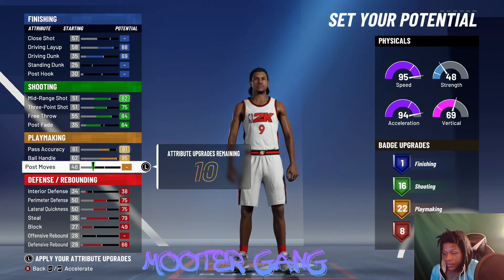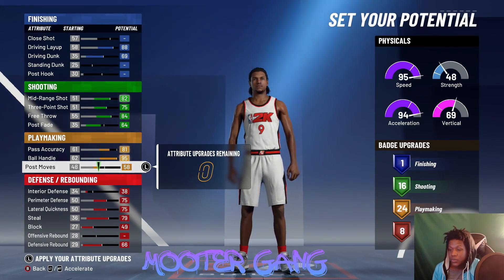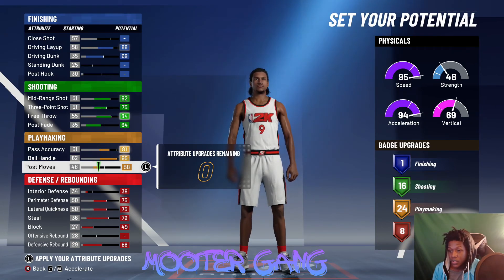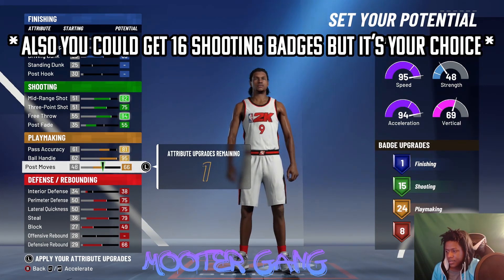When we ran the two and did the balance one, we had 8, 25, 16 with the 69 driving dunk. With this one you get 24, so if you want those extra playmaking badges — I need 25 — I dropped the driving dunk with this build and got 15 playmaking, then brought the post move up and got 25. So it's 15, 25, and 8.